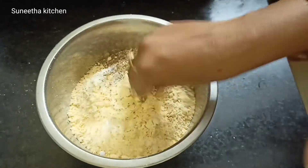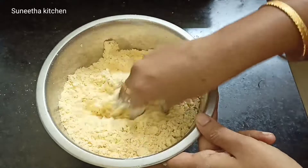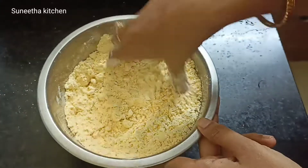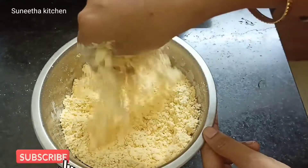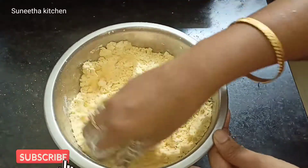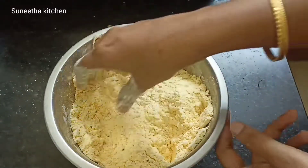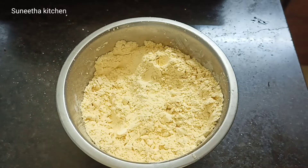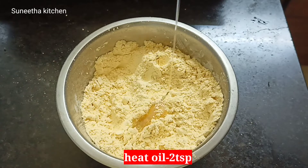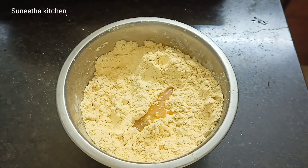We will add 1 tbsp of the second ingredient. Add oil to the heat, add oil — about 2 tablespoons of oil.